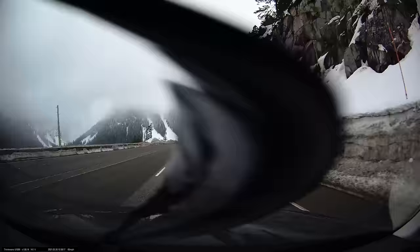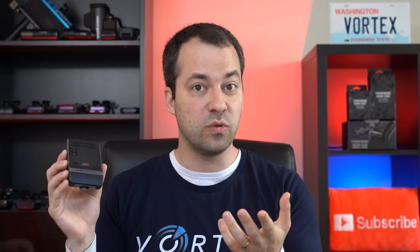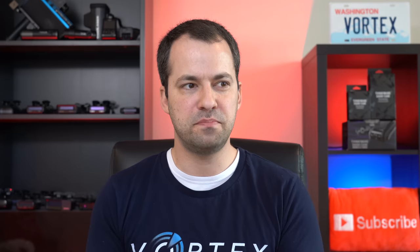Coming back to the U1000, I want to look at a small but useful feature — the way it saves different video files. Different types of video files are saved in different folders: one folder for regular continuous recording while driving, a separate folder for emergency recordings when you press the button on the back, and another separate folder for parking mode recording. After you've been driving for a while, you'll have hundreds if not thousands of video files, and this organization makes it a lot easier to find the important video files quickly. It's a small thing, but really nice once you start needing to find footage.